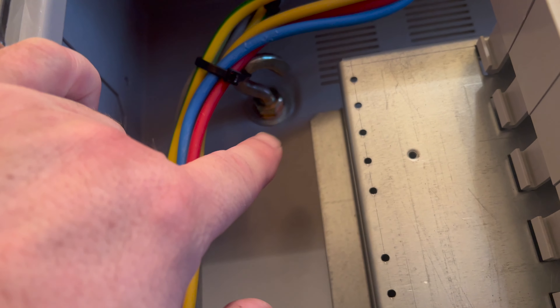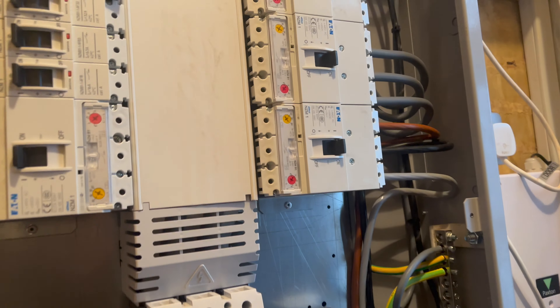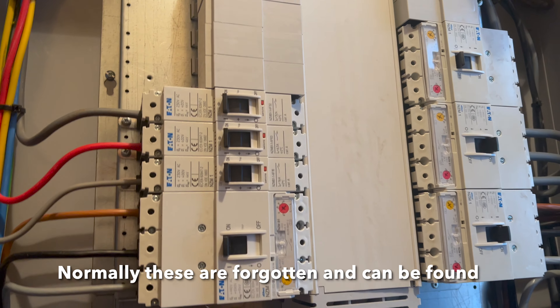Some of the observations me and Ebzy have seen straight away: the flash guards and the neutral covers are missing — not a massive deal but worth noting. Also, someone's put M12 bolts with hooks to hold the cables in place, which we've never seen before — actually a pretty good idea to hold cables in place like tie wraps. Everything else looks pretty sweet. We're going to have to power everything down and do the main tests.